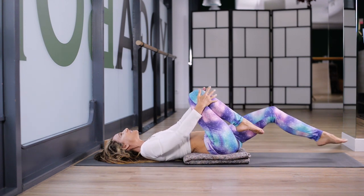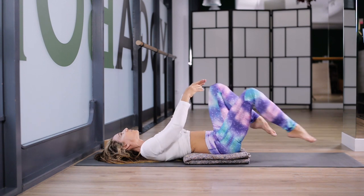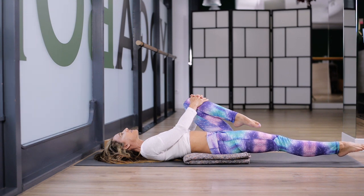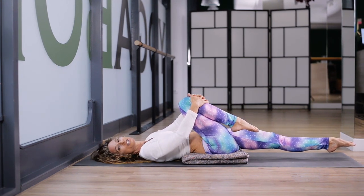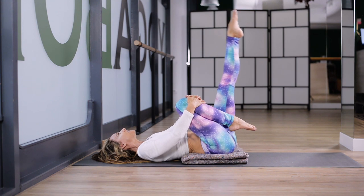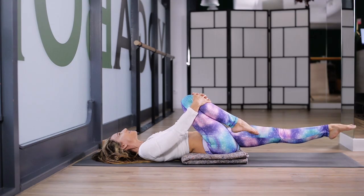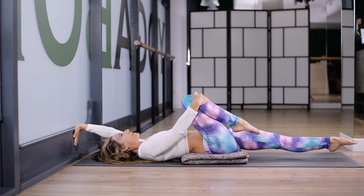Hug your right knee into your chest. Left heel is not touching the mat. Switch — right heel is not touching the mat. And switch. Keep this right knee into your chest, raise the left leg. Lower. Ten little pumps with your left leg — one, two, three, four, five, six, seven, eight, nine. Hold. Reach your left arm against the wall.